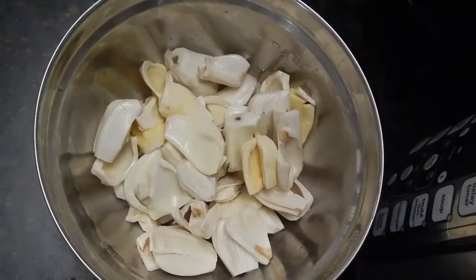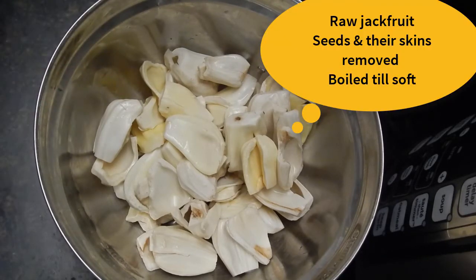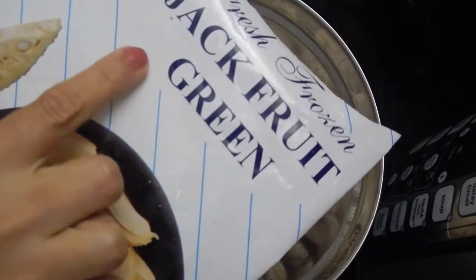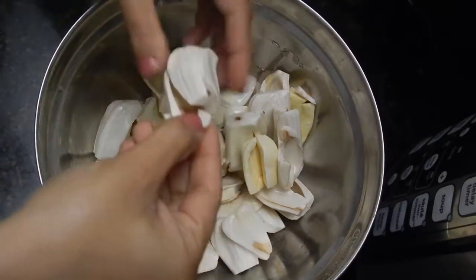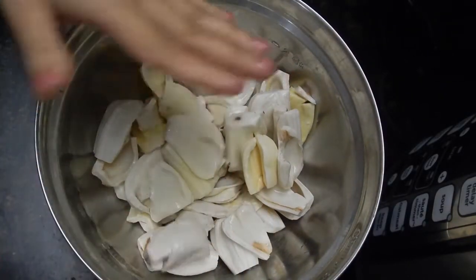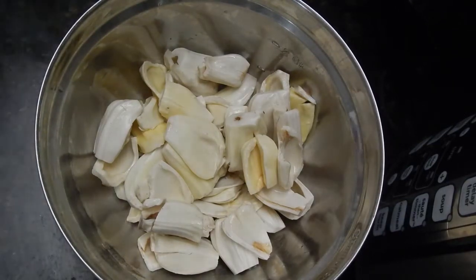First of all, we need raw green jackfruit. You will cut it into pieces, remove the seeds, and boil it. Because I could not get the fresh one, I am using the frozen one which is already boiled. So this is already clean and I have it in a bowl. Either you boil it fresh or use the frozen one.